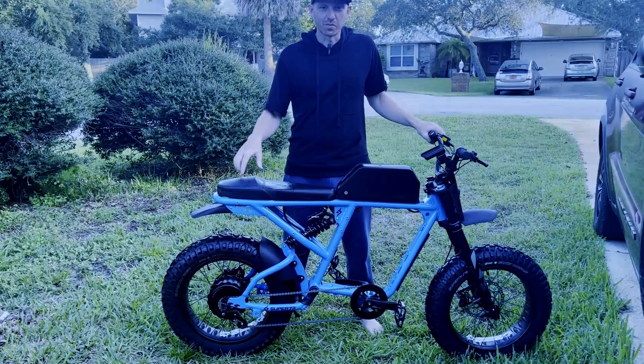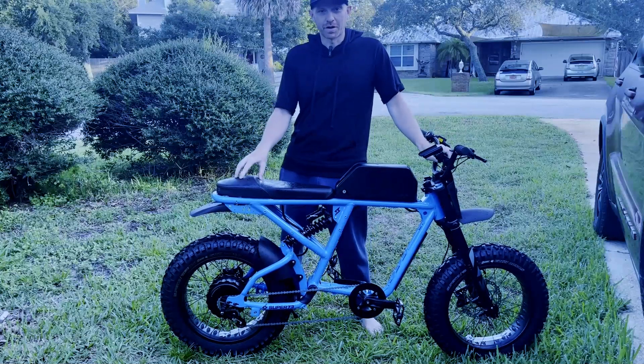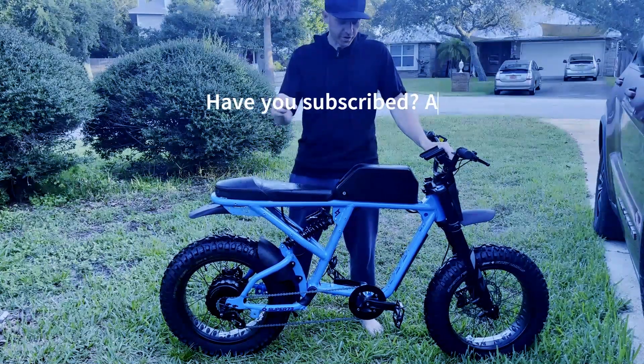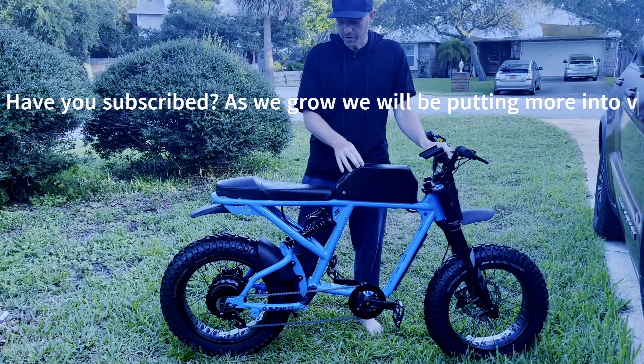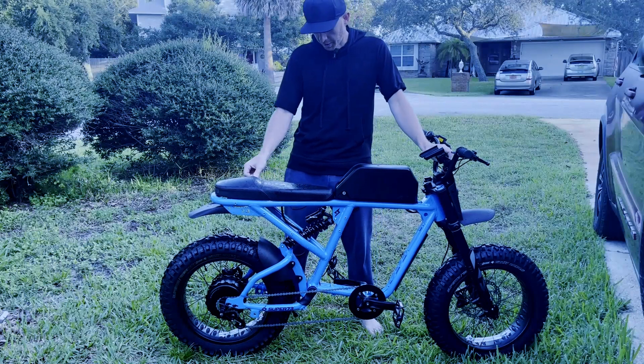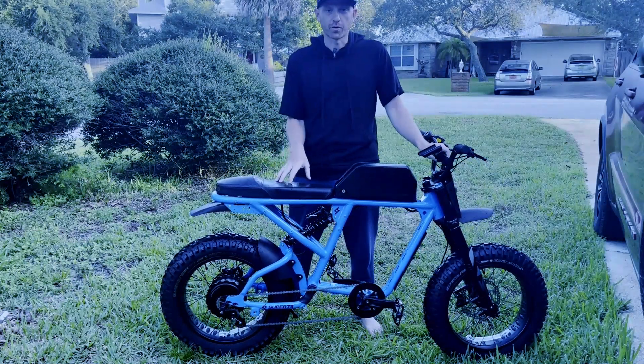Today we have the brand new Super 73 RX Mojave. This model has some pretty cool customizations done to it. We have outfitted it with the 72-volt battery that I made, a phase runner — also a Frankenrunner from Grin — and we've set this bike up at 72 volts. Factory comes at 48 volts.